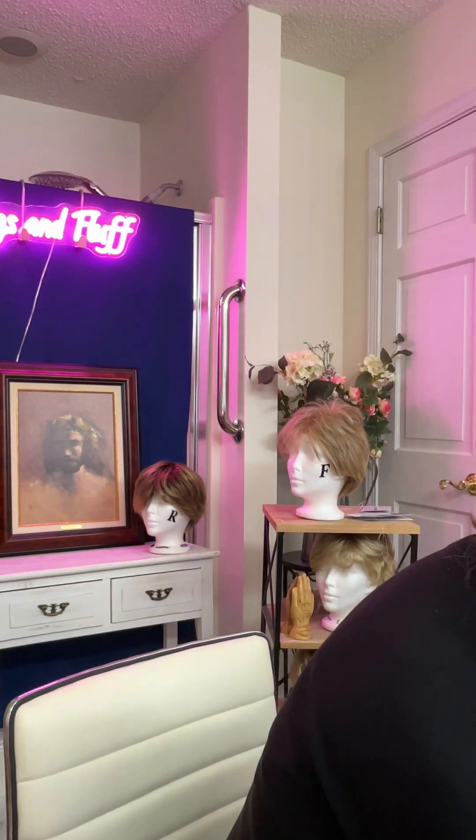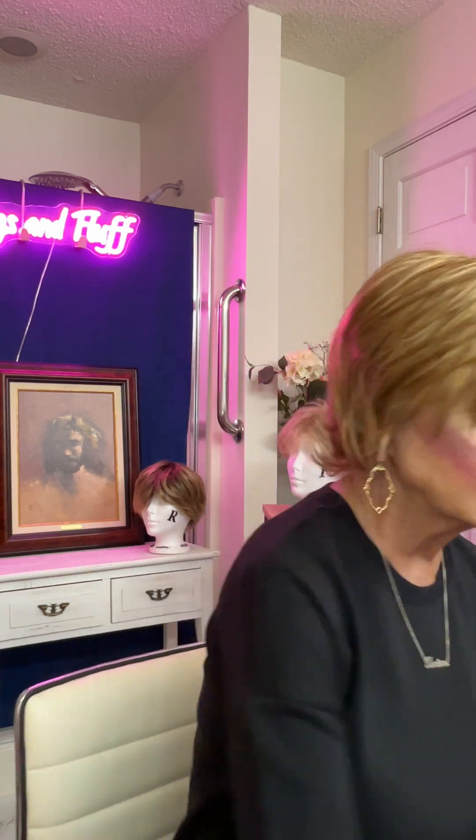It looks gorgeous on and it takes nothing at all to style it. It's not a plop-it-on-and-go wig — a plop-it-on-and-go is one that is so pre-styled you just literally put it on and wear it. This one, you have to do a little bit of styling. Probably a brush is best, or maybe a wide tooth comb. Perhaps a little bit of wig spray would be great as well. I always like that Brandywine wig spray for holding my wigs.